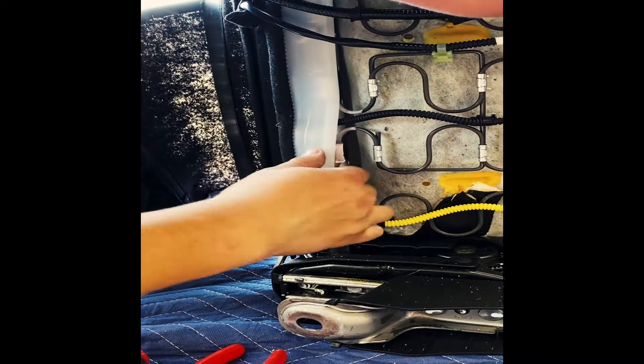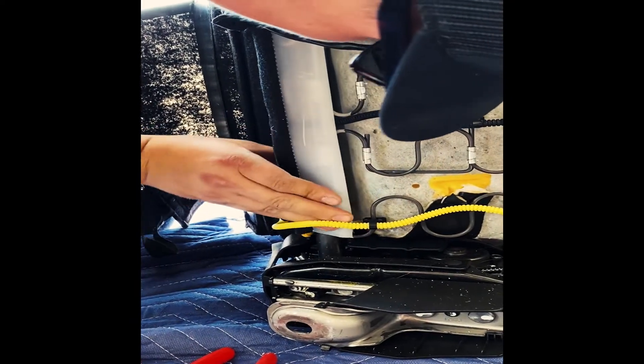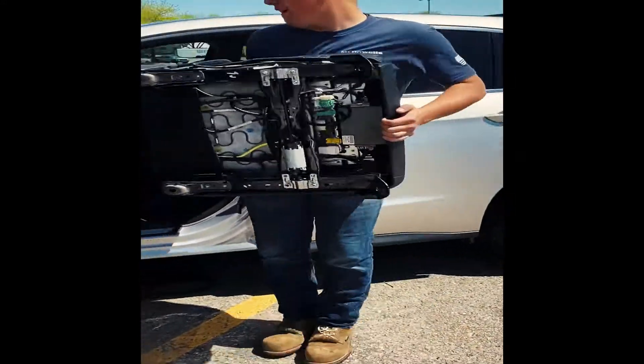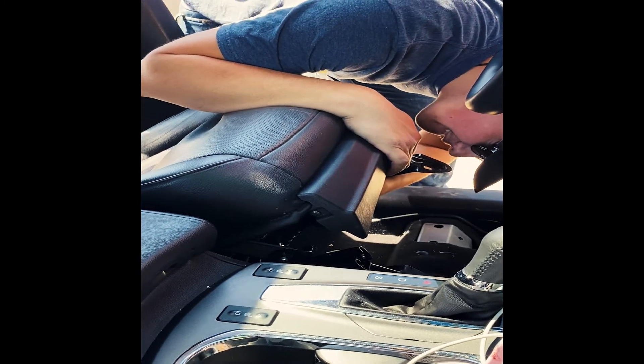It can be pretty tight, which makes it a little bit difficult, but it's so worth it to have a brand new cushion. It's not comfortable to sit on that compacted seat. All right — here we go, putting it back in the car.